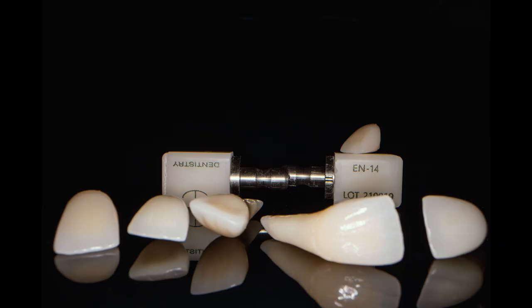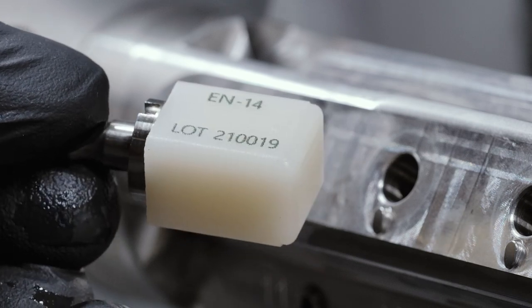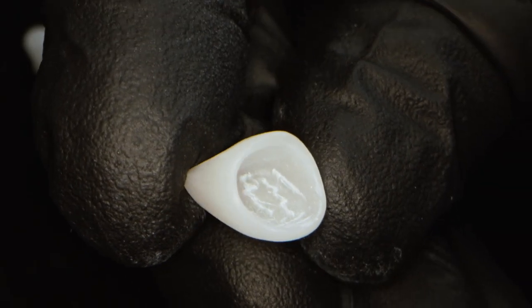Today I want to show you how easy it is to characterize a crown milled out of an Edelweiss CAD-CAN block. I use an Edelweiss T-Block and have the unique advantage of painting it from the inside.